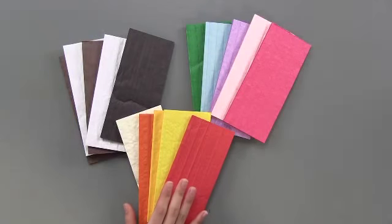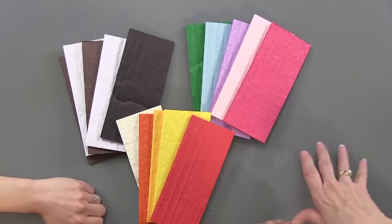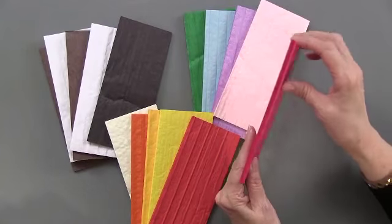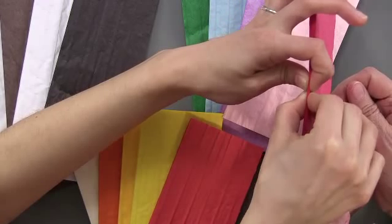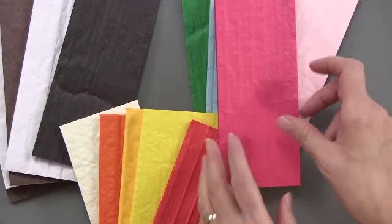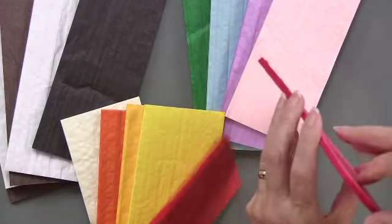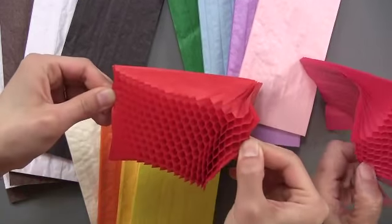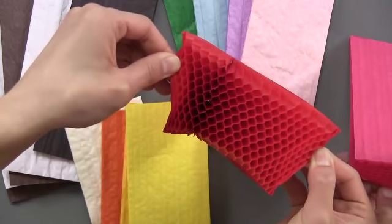Here are the honeycomb papers that are part of the Honey Pop collection. They come in sets and these are 3 inches by 7 inch pads. They are a little bit thick — if you squeeze them down, about a sixteenth of an inch wide. But if you open them up from the edge, this is the magic. There you go — that's what looks like a honeycomb.